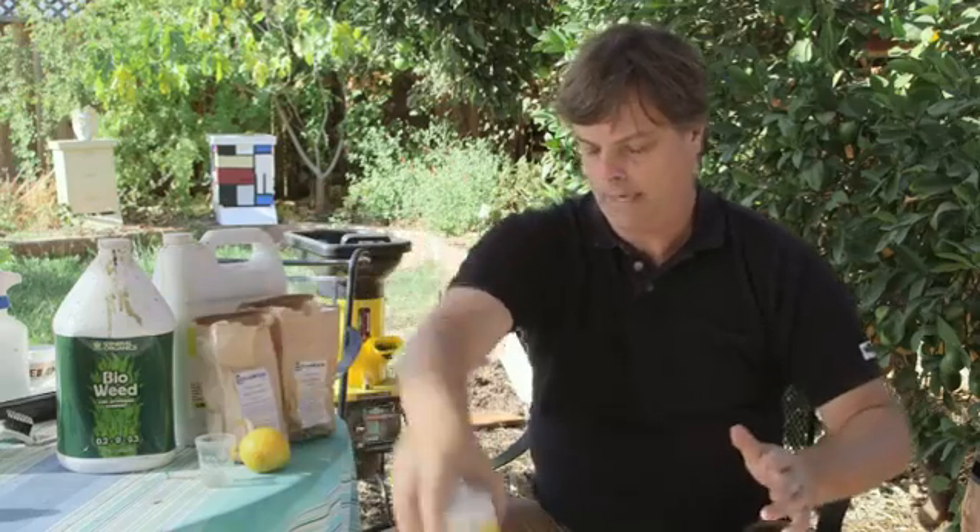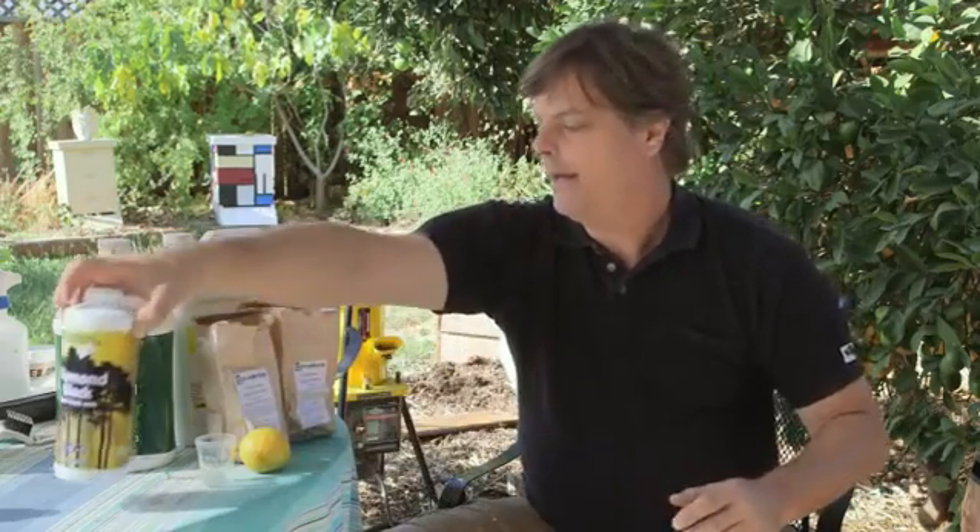That wasn't too little either, but it will work for what we want to do. The other way you can do it, if you don't have humic acid around, you can take a lemon, cut it, and throw it into water. It will also take the chloramine out of your water.